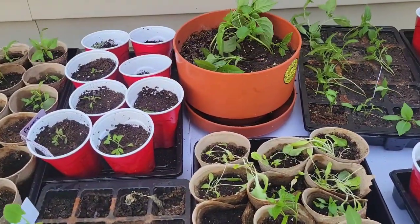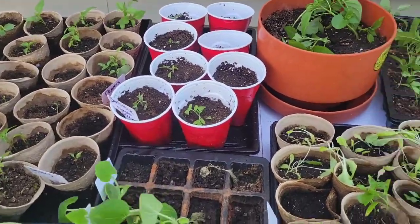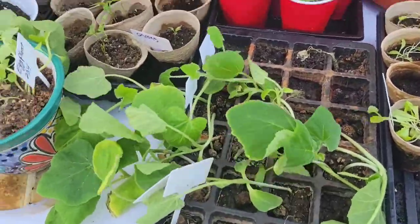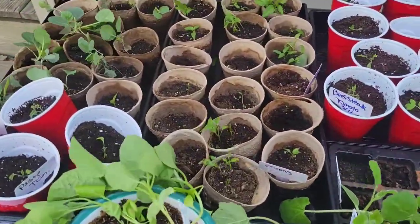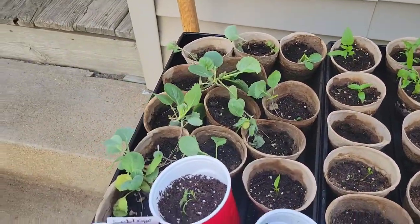I might put the jalapenos on my porch so that they don't get broke. I think my tomatoes are okay because they're pretty small yet. And then there's the lettuce. I have my peppers over here. Cabbage is fine - I'll leave the cabbage there.